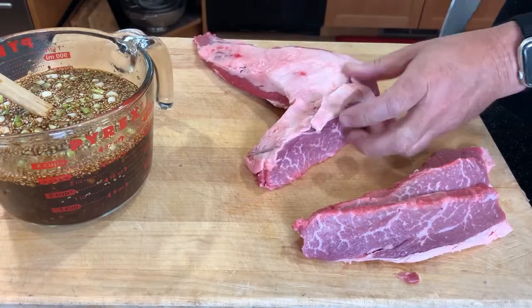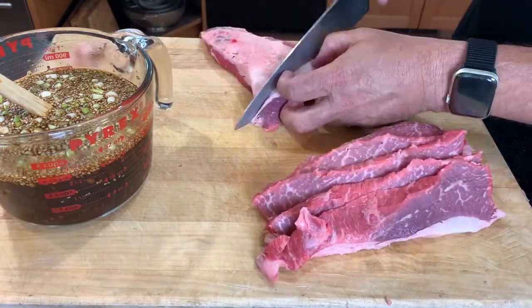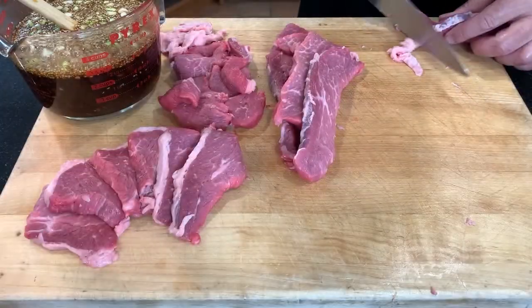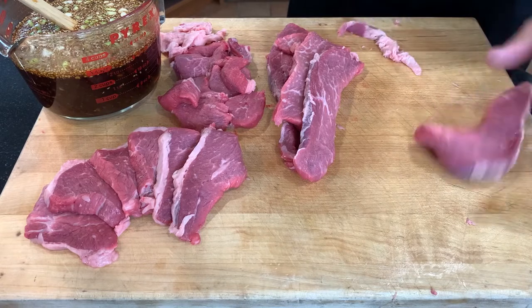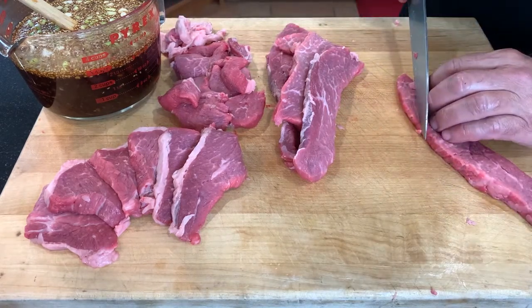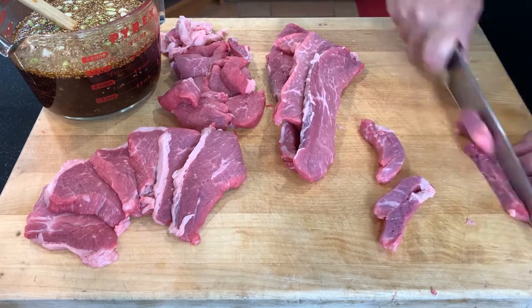Let's cut our first Tri-Tip into half-inch steaks. While we're not crossing the grain perfectly at 90 degrees, we're shortening the muscle fibers, making the meat more tender. Some of this is going into beef stroganoff, so we'll trim away the fat — but not too much. I like to do bite-sized strips an inch or so long. Our butchers can do all of this for you at no charge.